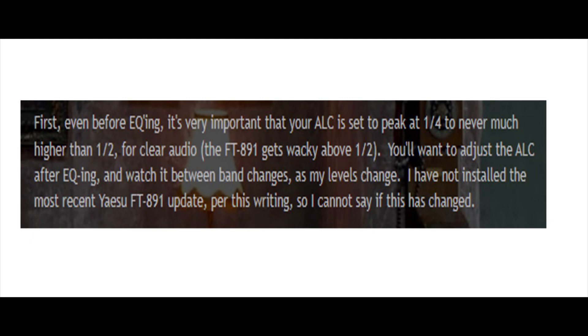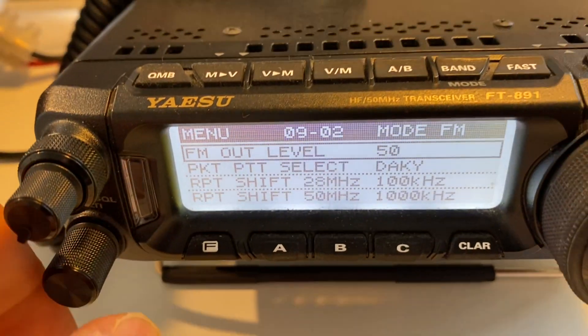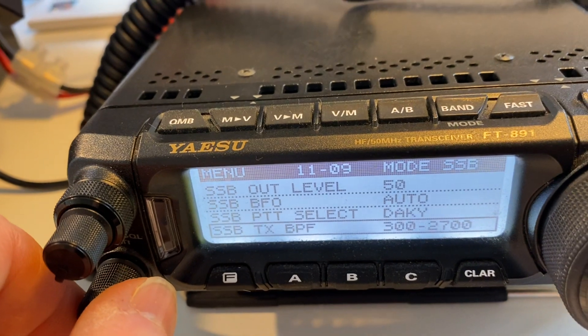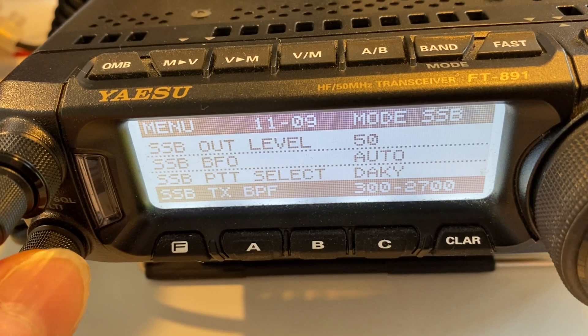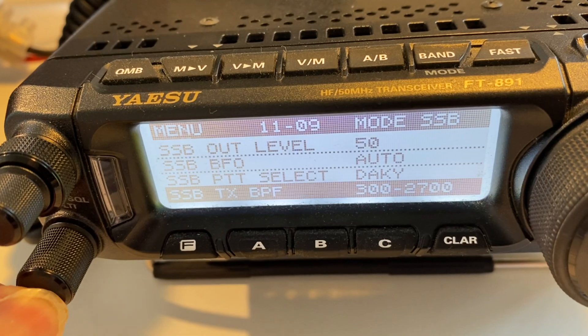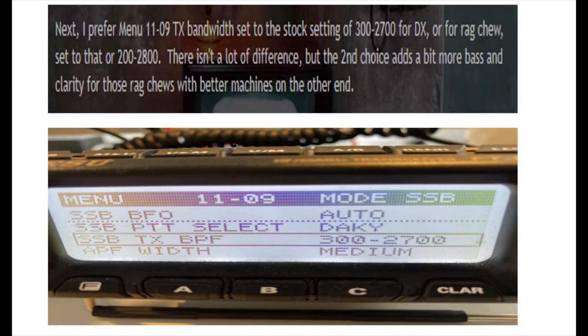The first thing he suggested is to amend menu 1109, the TX bandwidth. He finds that the stock setting of 300 to 2700 is good for DX, and for ragchew, 200 to 2800. I've gone and done that — quite easy to follow and find. The second choice, 200 to 2800, adds a bit more bass and clarity for ragchews. I've just left it at the original DX setting and never had a problem with it.